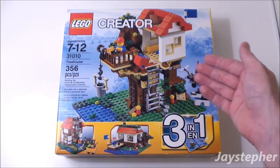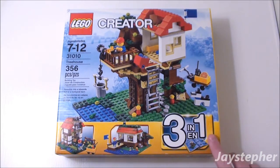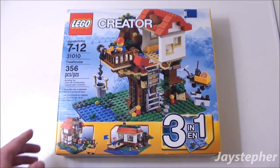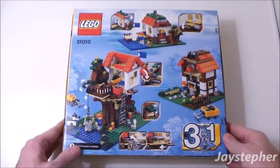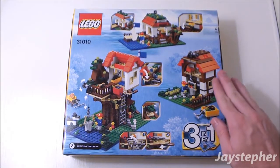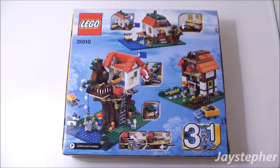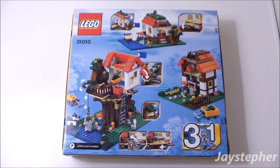So here we have the Treehouse. It looks like it has a lot of cool features. This is a 3-in-1 set which rebuilds into either a lakeside hut and a farmyard barn. Here's some of the various actions — the farmyard barn, the lakeside hut, and of course the Treehouse. Looks like the ladder does go up and down, and various other exciting actions.